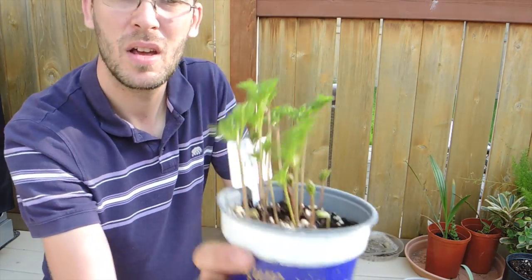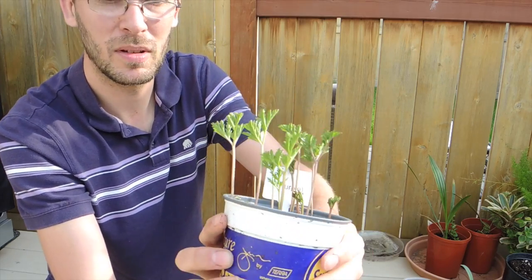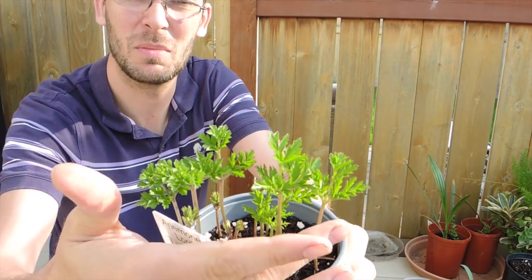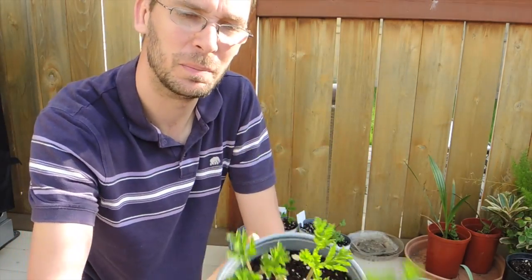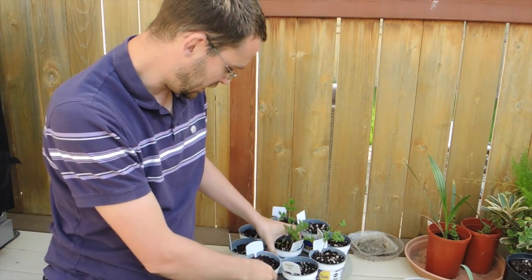Most of my anemones are looking really nice. I can't wait to get blooms — those will come in the summer. The leaves look like parsley to me. I can't wait to plant these into the ground; that will probably happen this weekend.